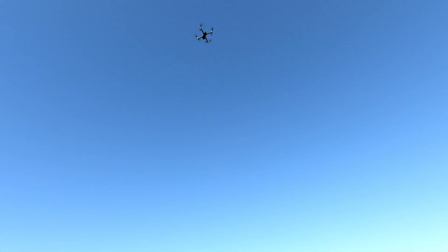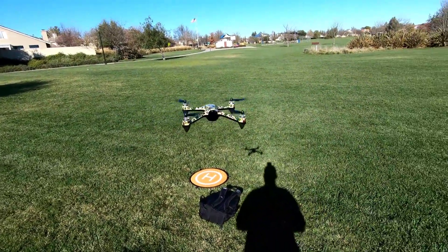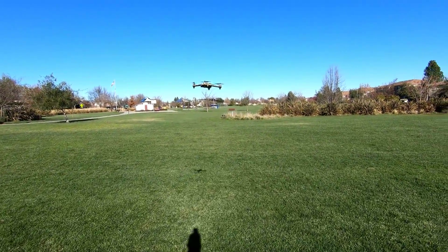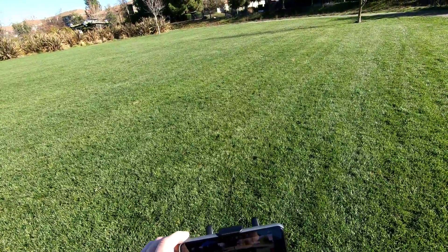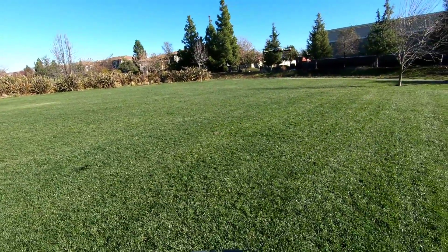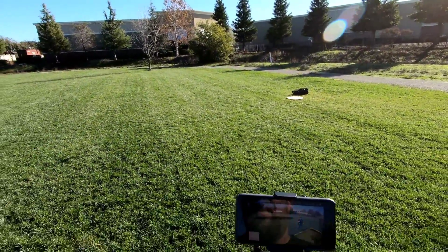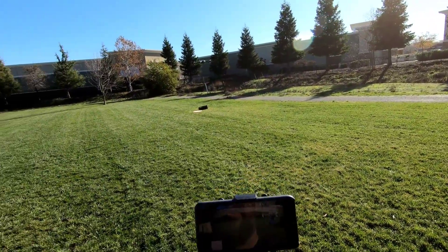It's like it's following the controller. It's actually facing away from me this time — last time it came back facing the other way. Let me test out some other functions. Let's check out the follow me. See if I get it start following me. Looks like it's off a bit, following me to the side. It's not lining up but it is following me — just not completely centered. So follow me is working.